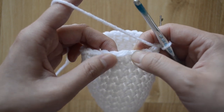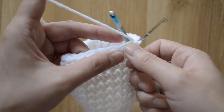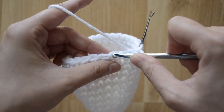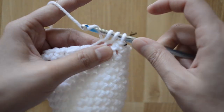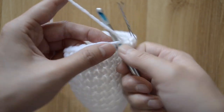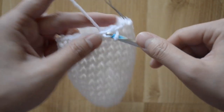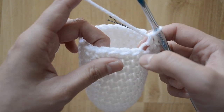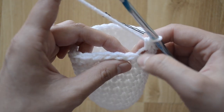Let's do that: I'm gonna go into that back loop, yarn over, continue into the next loop through the back loop only, yarn over and come back out, yarn over and come out through all three loops — that's your decrease. Then I'm going to do one single crochet stitch, and then another single crochet stitch. Repeat: decrease, single crochet, single crochet — all in the back loop only.